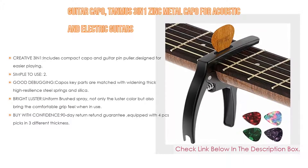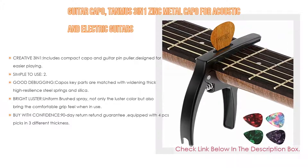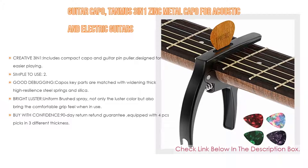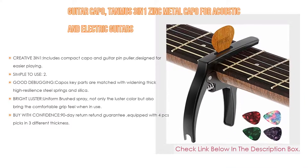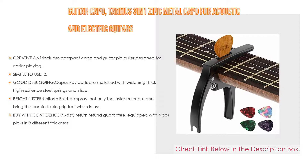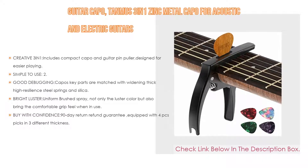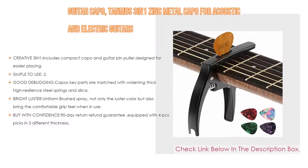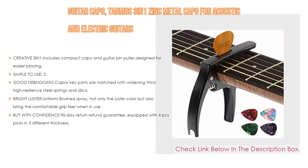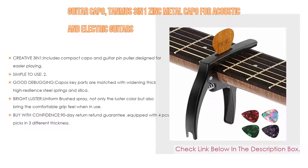Importantly, the creative 3-in-1 design includes a compact capo and guitar pin puller, designed for easier playing. The clip top carries a 360 clamping pick holder that won't shake off. Simple to use, the 2.1-ounce lightweight balanced design is not too heavy or too light, avoiding a draping sensation during fast movement. The capo's key parts are matched with widening thick high-resilient steel springs.